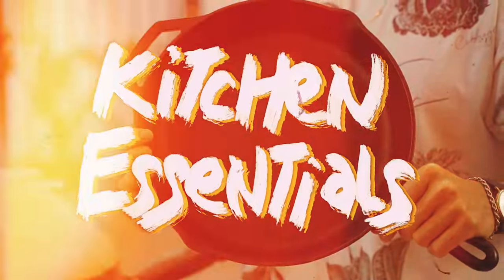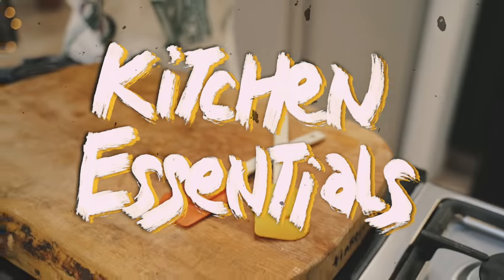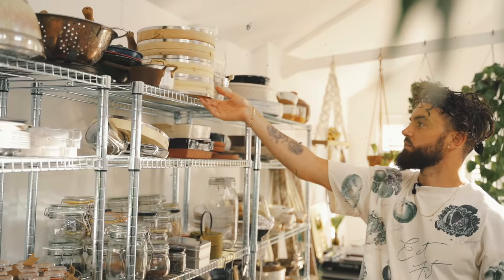In today's video, I'm going to show you the pieces of equipment that I cannot live without in my kitchen. You've all been asking me for a long time to tell you the top essential pieces of equipment that I use, and there are certainly a good seven that I couldn't live without.